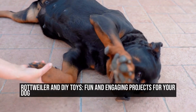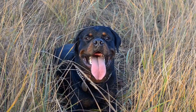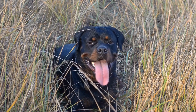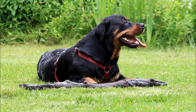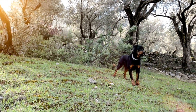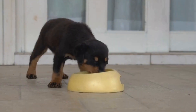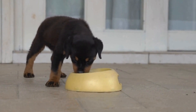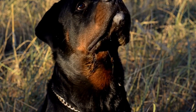Rottweilers are known for their strong physical capabilities and high intelligence. They are loyal and protective and make excellent family pets. However, these dogs also require mental stimulation to keep them happy and content. One way to provide this stimulation is through DIY toys. In this article, we will explore fun and engaging projects that you can make for your Rottweiler.